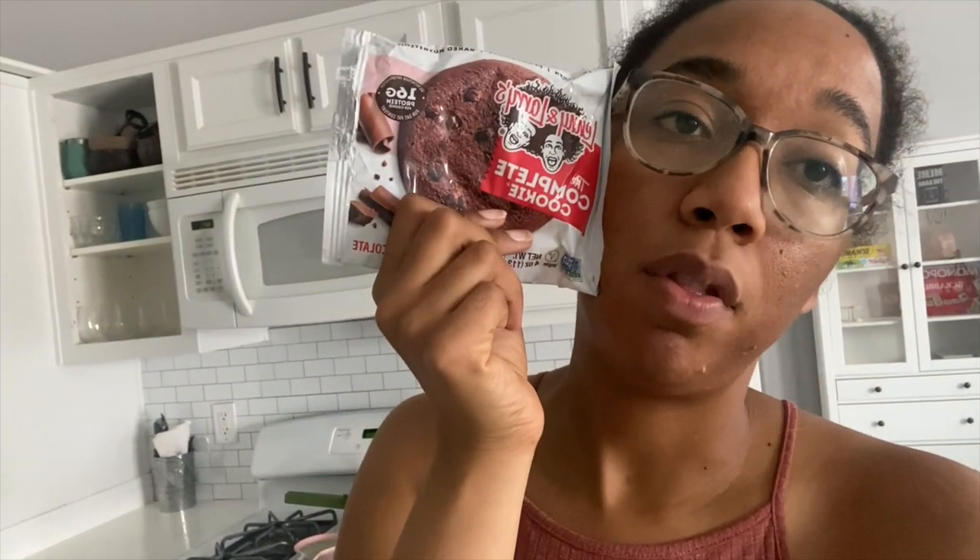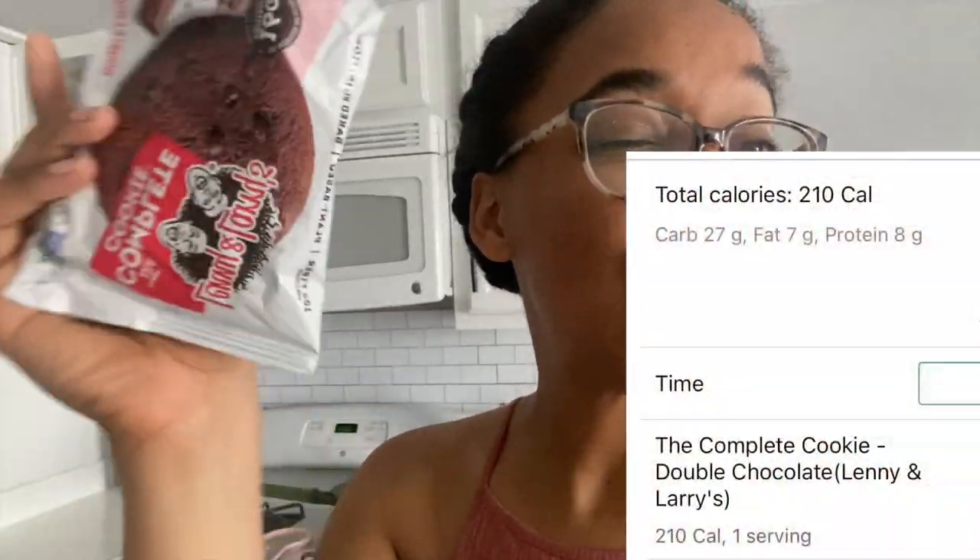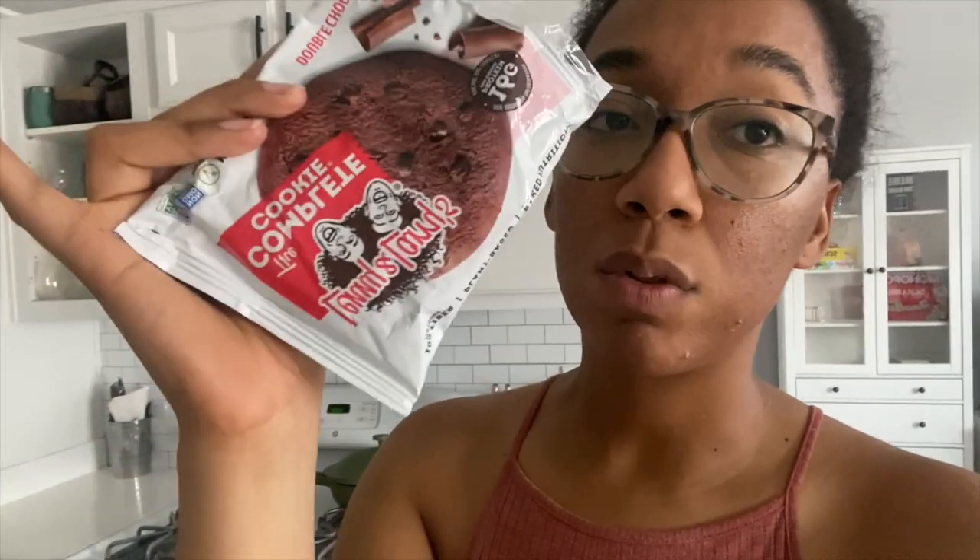I'm going to finish up this Lenny and Larry's cookie — I ate half of it Sunday. I can never eat one of these in one sitting. It's good to satisfy a sweet tooth craving but still kind of be healthy. These are really good.